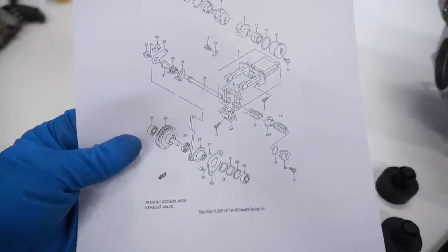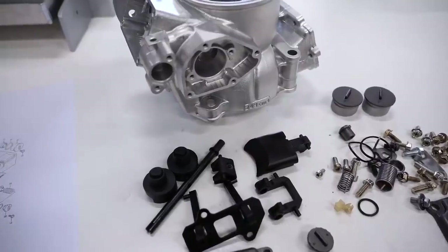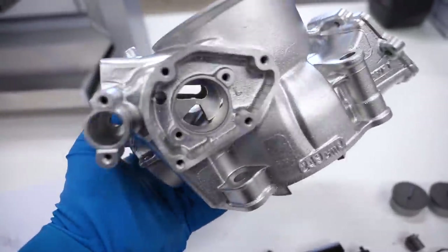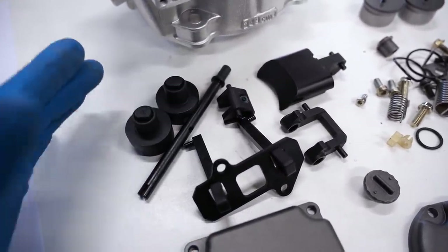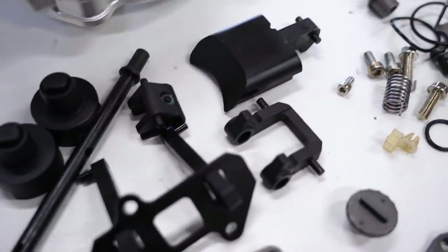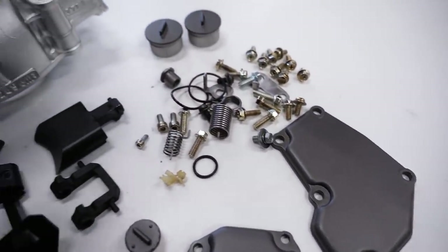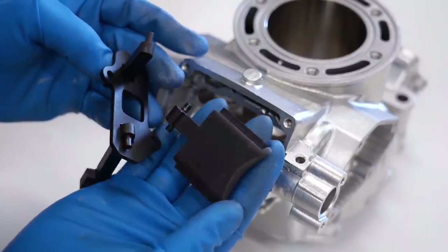It always helps to have a parts diagram on hand — this shows where every little piece goes. I printed this one out from Rocky Mountain. Before we start, always a good idea to have everything cleaned up and free of carbon, check for any damage. Cylinder is spotless. Went through and Cerakoted these pieces — the black is a Cerakote Micro Slick, helps with friction and makes them last a bit longer. At the same time I coated the covers in a cobalt Cerakote just to make them look good.